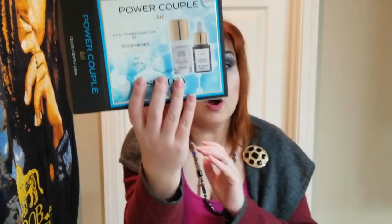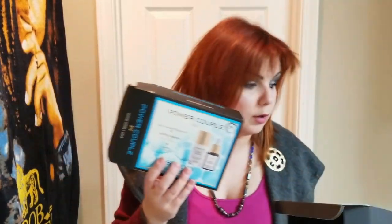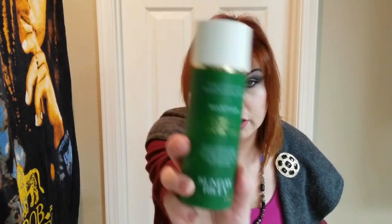These kits compare similarly in product sizes. The key difference is that the Power Couple kit gives you two products, while the Space Race kit gives you three products — and the Space Race is much cheaper. I also own the Martian Mattifying Toner in the large size, so let me put them side by side.